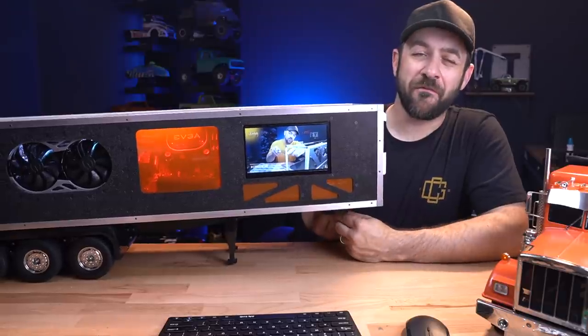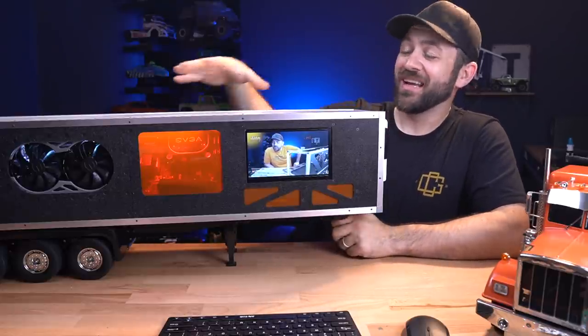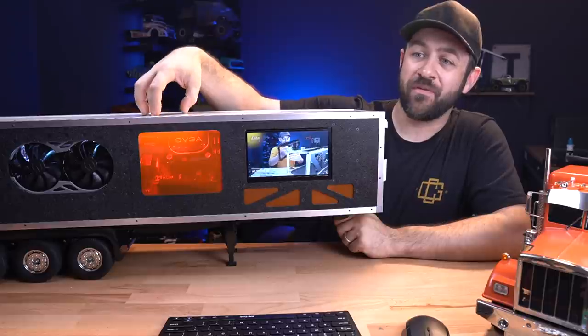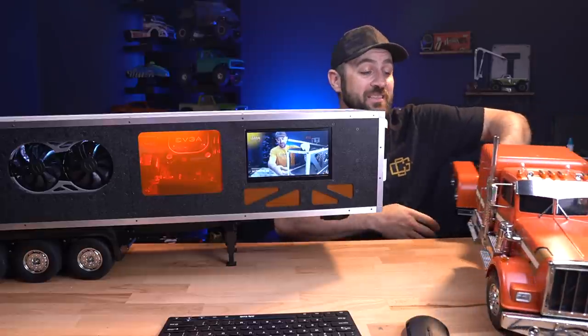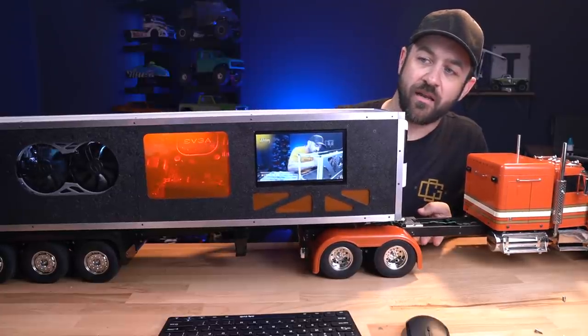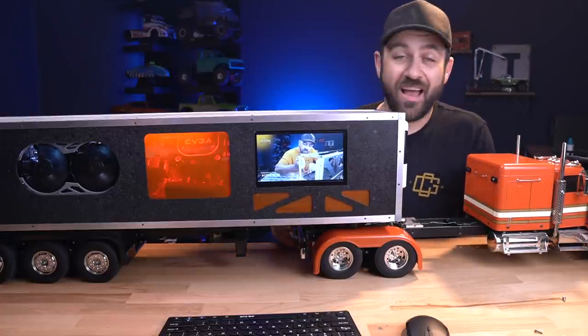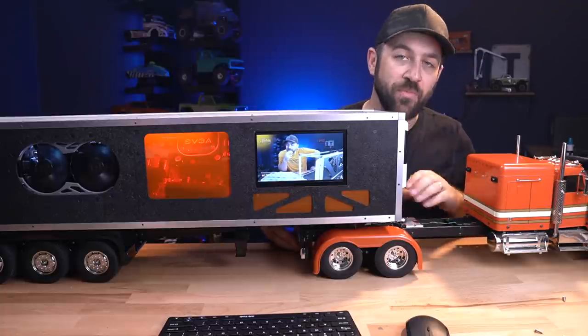One thing I'd like to note is that the weight on the pin of this trailer ended up being very heavy — much heavier than I thought. I didn't quite think out my load distribution. Most of the weight is in the front: the AIO is up front, the power supply just behind that, then the motherboard with the liquid cooler on top, and the graphics card sits just over the axles — but everything else is forward of the axles. I may actually have to pick up some helper springs so the tires are not rubbing on the inside of the Grand Hauler fenders.